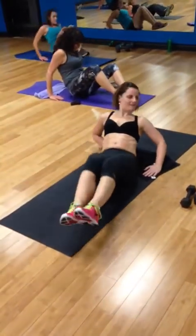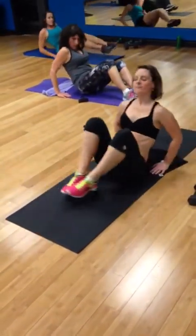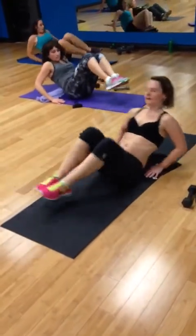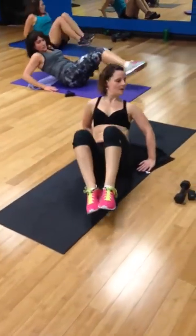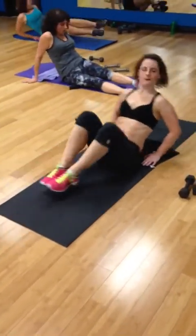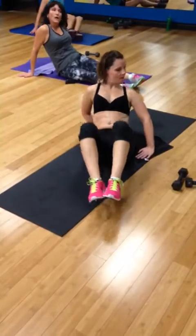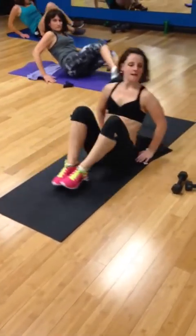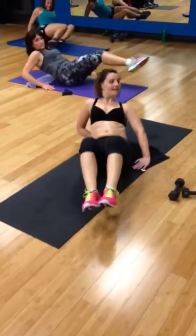Last one is going to hit those hip legs. Double kick. Double. One. Two. One. Two. Three more inside. One. Two. One. Two more.